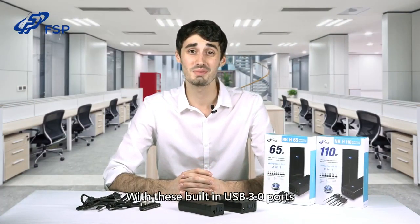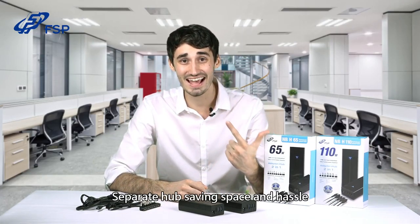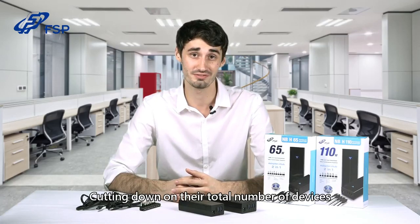With these built-in USB 3.0 ports, users don't have to worry about carrying a separate hub, saving space, hassle, and cutting down on their total number of devices.